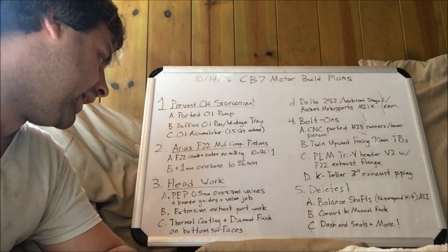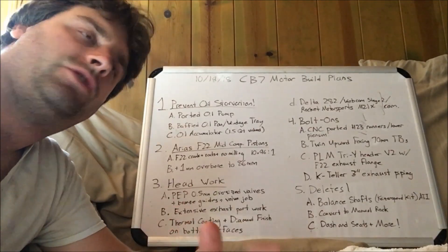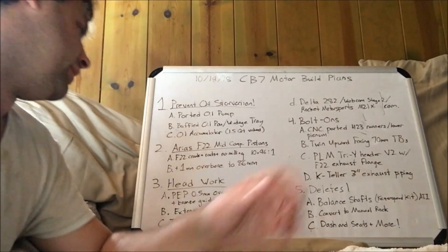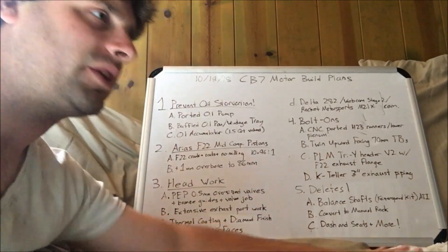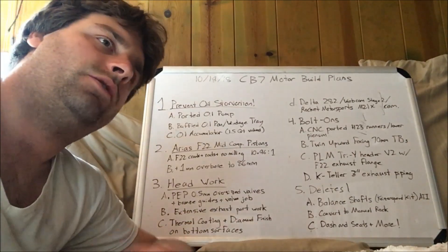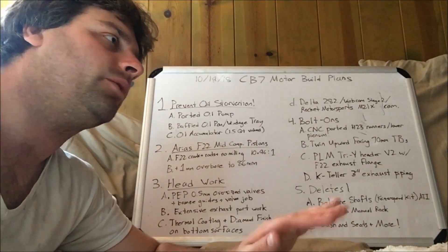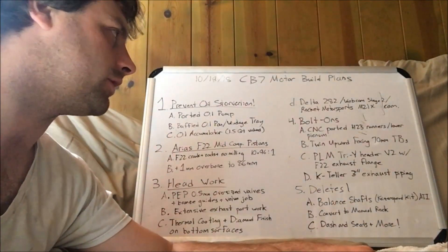Then I'm going to look at a thermal coating for the inside of the combustion chamber on the head, and a diamond finish — a diamond-encrusted finish that makes a perfectly smooth surface on the bottom of that head, so there are no head gasket issues, or at least minimal. And I will be using a three-layer OEM head gasket replacement.